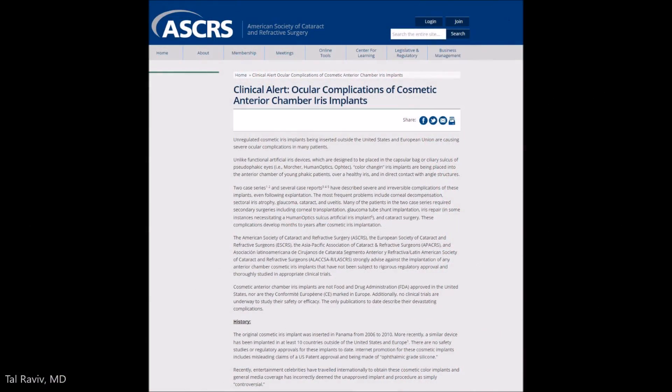The American Society of Cataract and Refractive Surgery has put out a clinical alert in conjunction with other major cataract societies around the world, warning of the dangers of these implants. Please don't have these put in your eye.